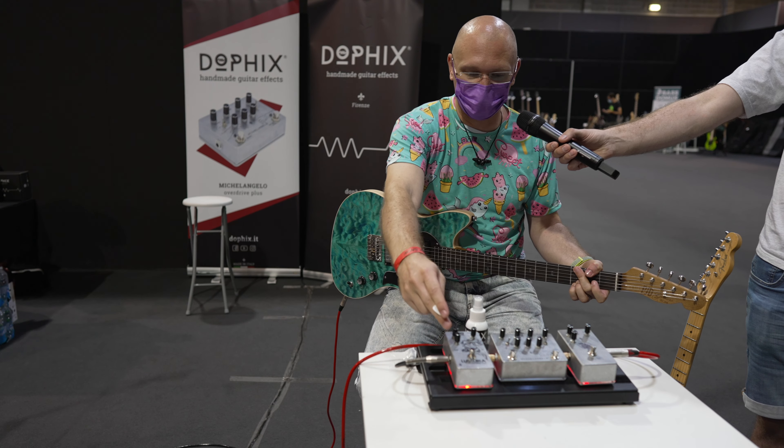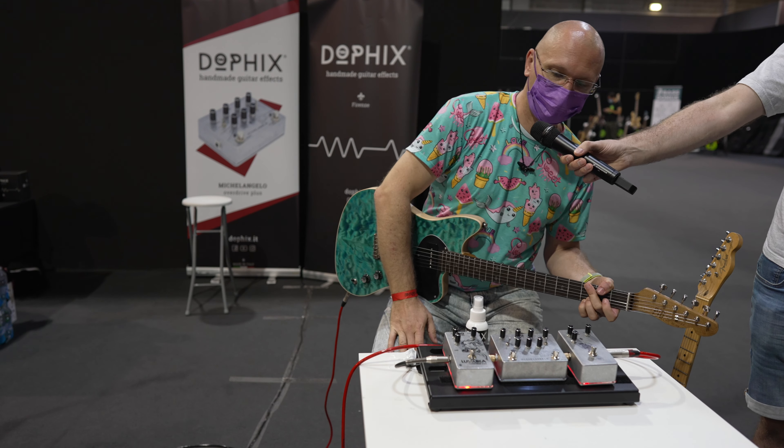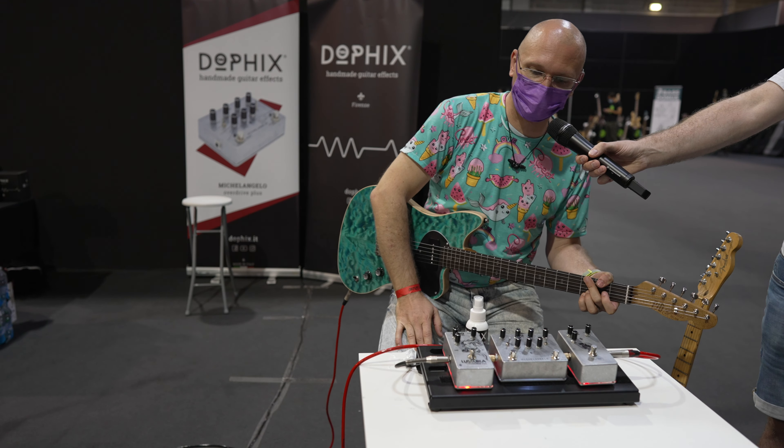We have something called the Lusuria — it's a pedal that says gain, tone, volume, with really tiny slippery knobs. I guess it's an overdrive. It's a nice overdrive — it's a nicey drive.